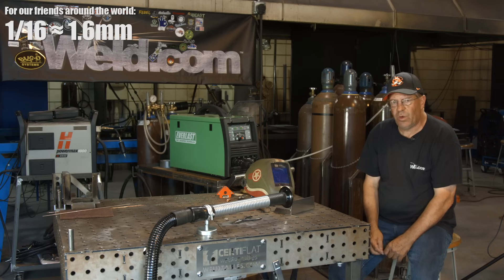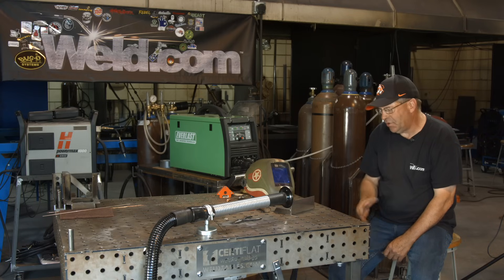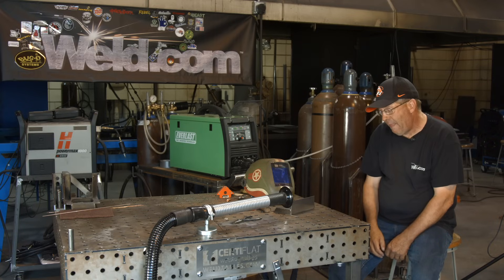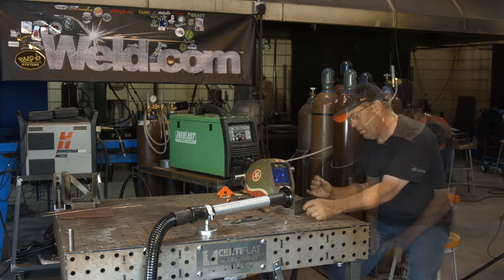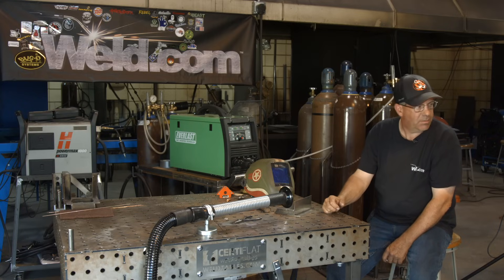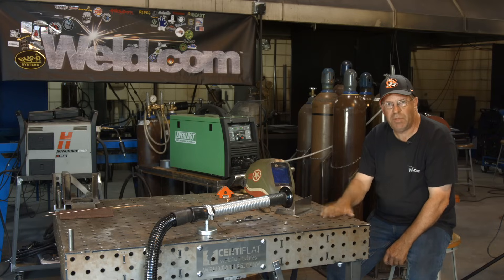I'm going to use a 1/16th filler wire. Once you get going — for me anyway — I like to go pretty quick, so hopefully the cameraman will keep up. I'm going to be doing the left-hand blow and go here, so we're going to reset the camera. I'll get my sleeves on, my hood on, and be right back.